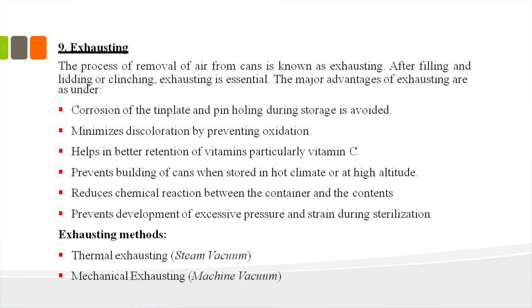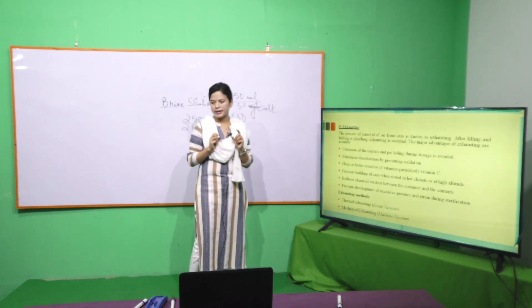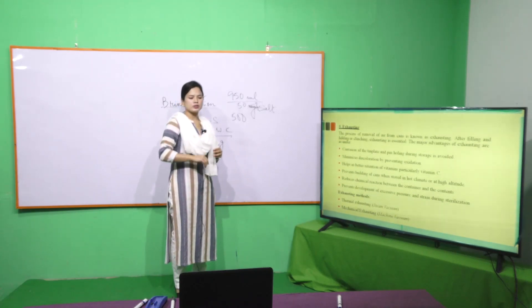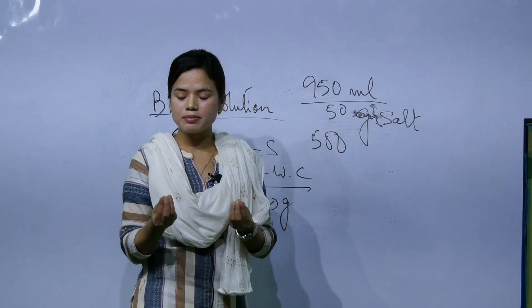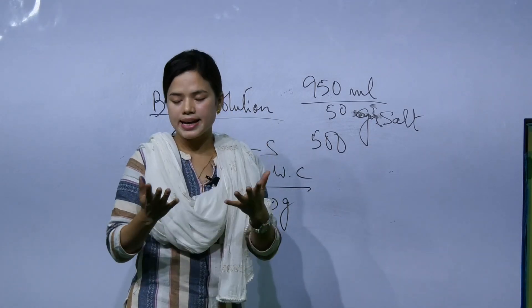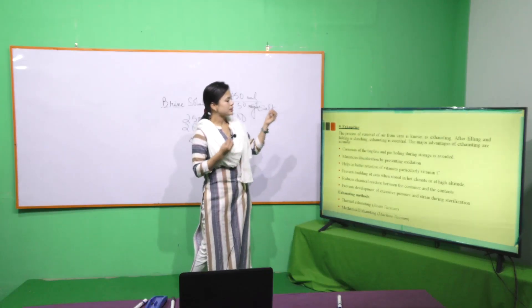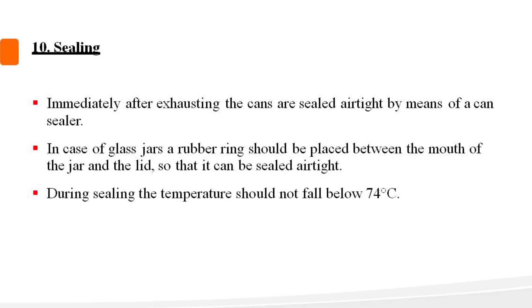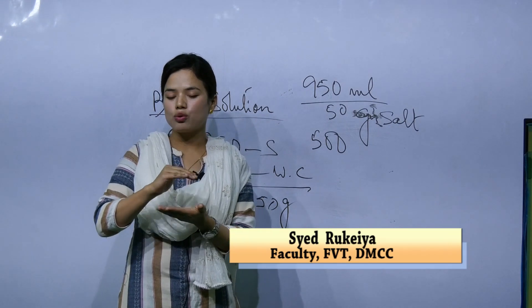The next process is exhausting. Exhausting involves heat treatment — after blanching and filling, the heat treatment reduces airspace in the can. There is pre-exhausting. After exhausting, the next step is seaming — using the double seamer machine to seal the can and build the ceiling or seam.